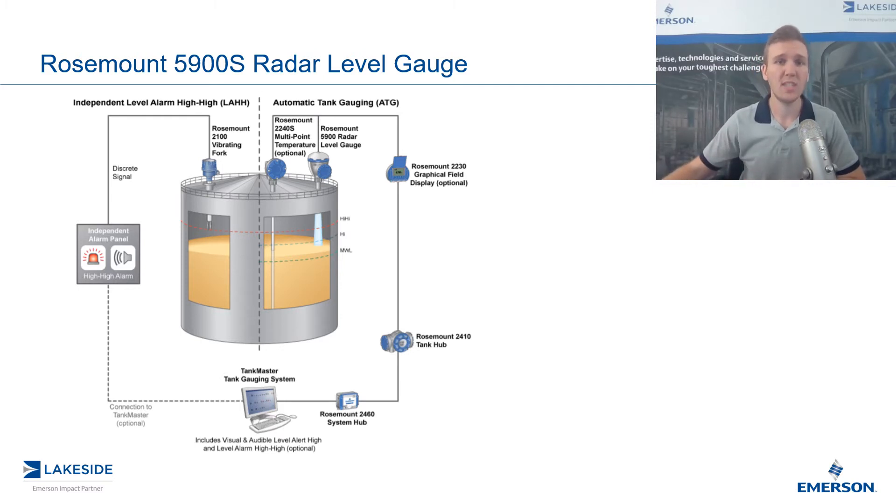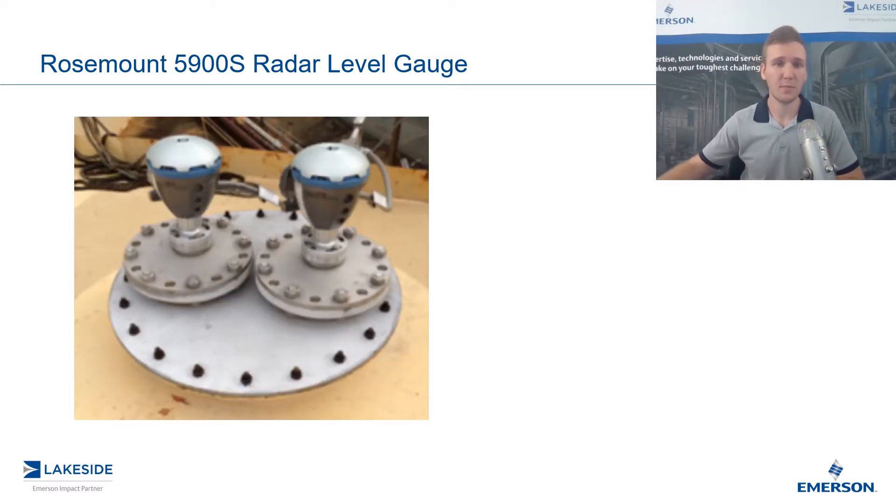For this reason, we've actually seen the trend shift to now using two separate radars instead of a radar and a high-level switch. The thought process here is: why settle for second best when it comes to your overfill prevention systems? Why not use the best in both? So the setup pictured here is great, but offers some practical limitations and makes it difficult or cost prohibitive to implement on many systems, as most do not have the space to implement two radar level gauges.